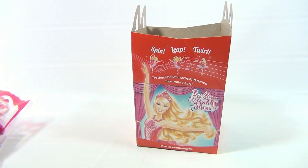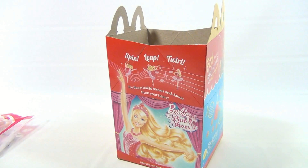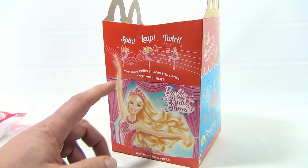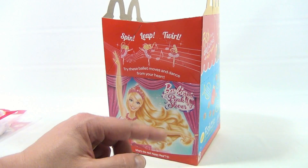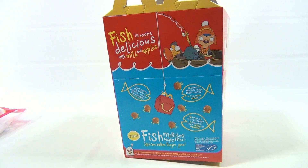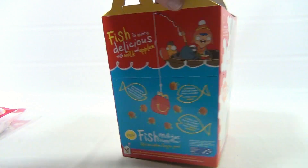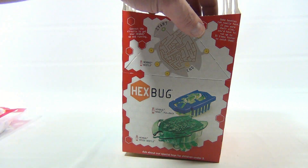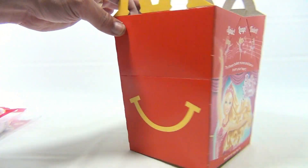But let's first look at that box. Got Barbie on the front. This is side one and it says spin, leap, and twirl — try these ballet moves and dance from your heart. And this side is the Fish McBites. I've never had those. The Hex Bug — we have those six in another video series, so if you're into those go check that video list out in our playlist.